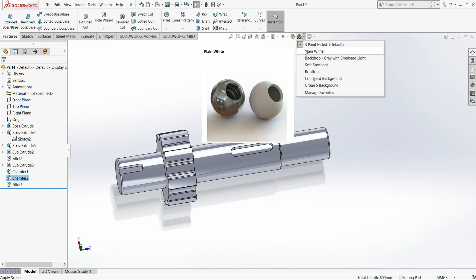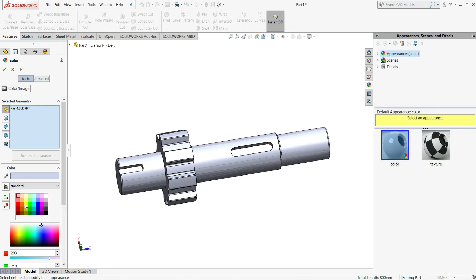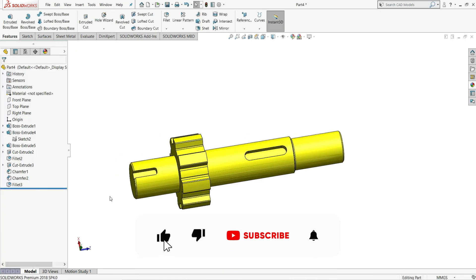Select plain white appearance and apply a yellow color, then click OK. That's it — I hope you like this video. Please make sure to like, share, and subscribe. Thank you for watching.